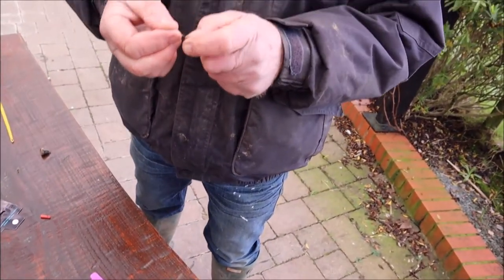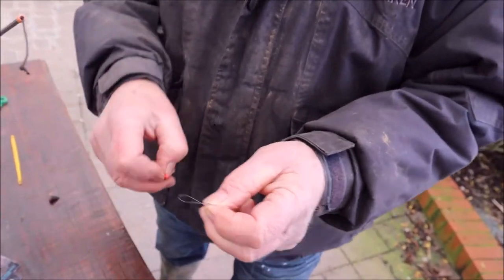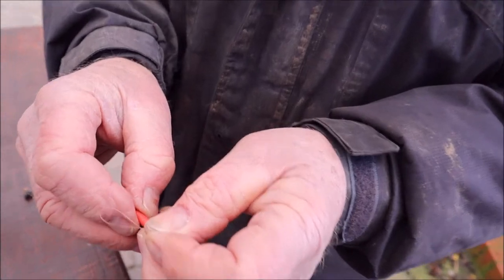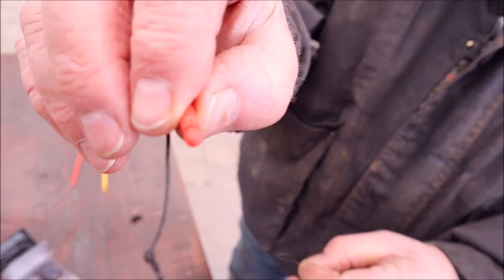Now, on some poles — not generally ours, but on some poles — you'll find a little gadget here, which is a connector. So instead of having this knot, you'll have that coming out the end of your pole.